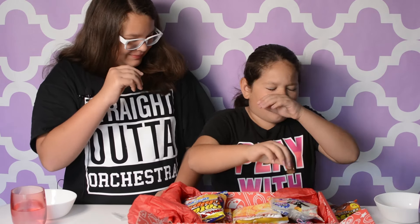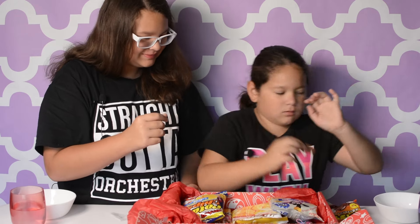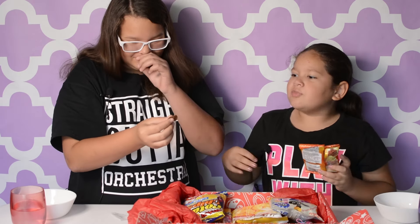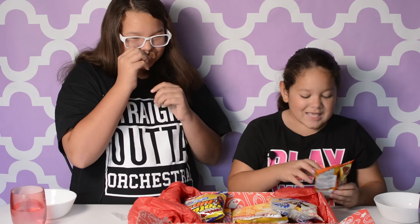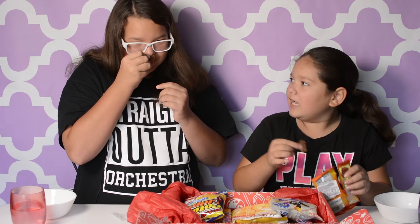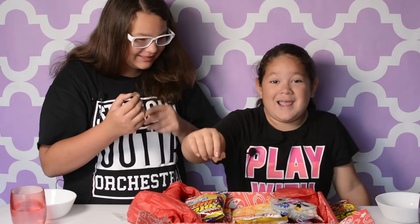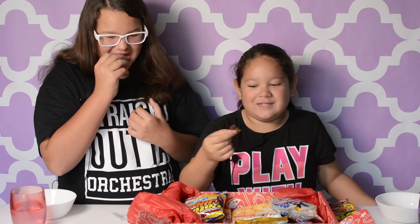Oh my God. Oh, don't you smell? This is how it looks. Oh, that smells. That smells nasty. It smells like cornflakes combined together and something else. It smells like rotten egg. Rotten egg with cornflakes.